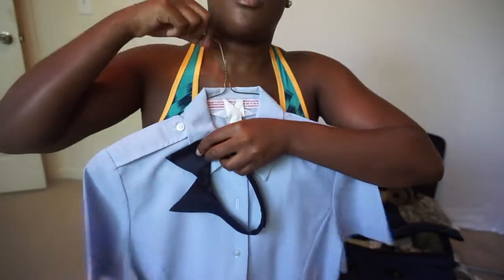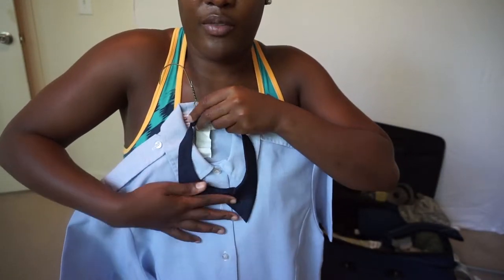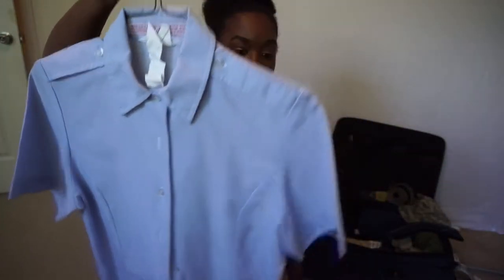You need a necktie, which I just showed you. It goes underneath the collar like so — you have to unveil the collar and it goes underneath like that. You also need two blue shirts.